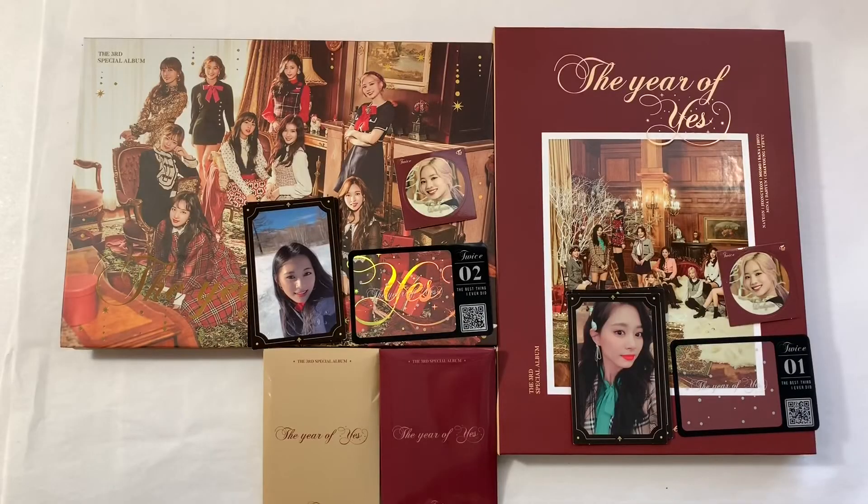So that was my unboxing for TWICE's The Year of Yes. Hopefully you guys enjoyed this video — if you did, make sure to give it a thumbs up, subscribe for more videos like this, and I will see you guys in the next unboxing. Bye guys!